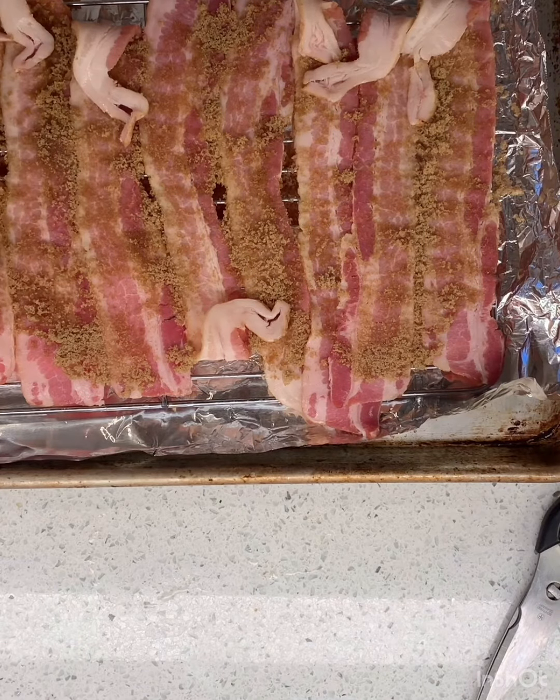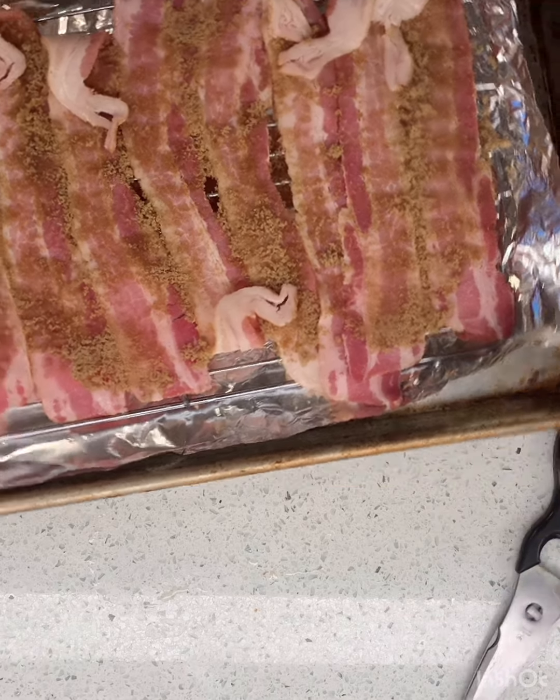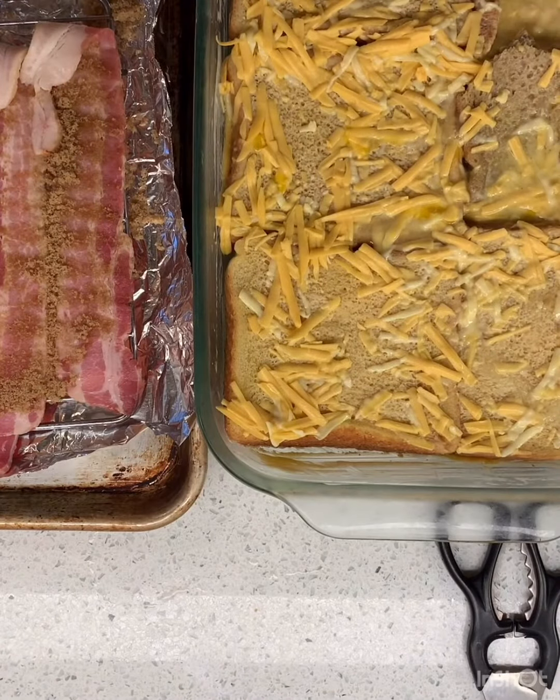We're just gonna put it in the oven at 350°. And because it's Easter, yesterday I taught you guys how to make the tutu bread — it's soaked and good. So we're gonna pop them both in, and it's gonna be a fun Easter morning.